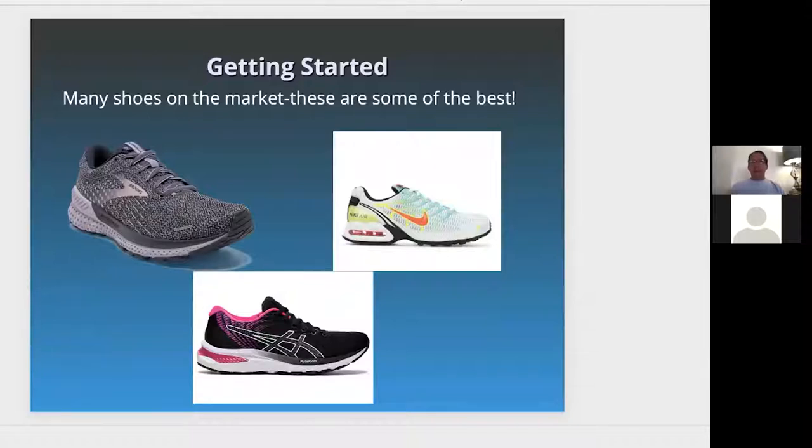There are many shoes on the market. I've listed three here — Brooks is a good running shoe, very affordable. You've got Nike Air on the right, and then Asics. All of them are built differently but similarly in terms of construction, design, and function. Nikes tend to be a little stiffer in the rear foot, and Asics tend to give a little bit more. Try them on and definitely experiment to see how they feel in the running store.